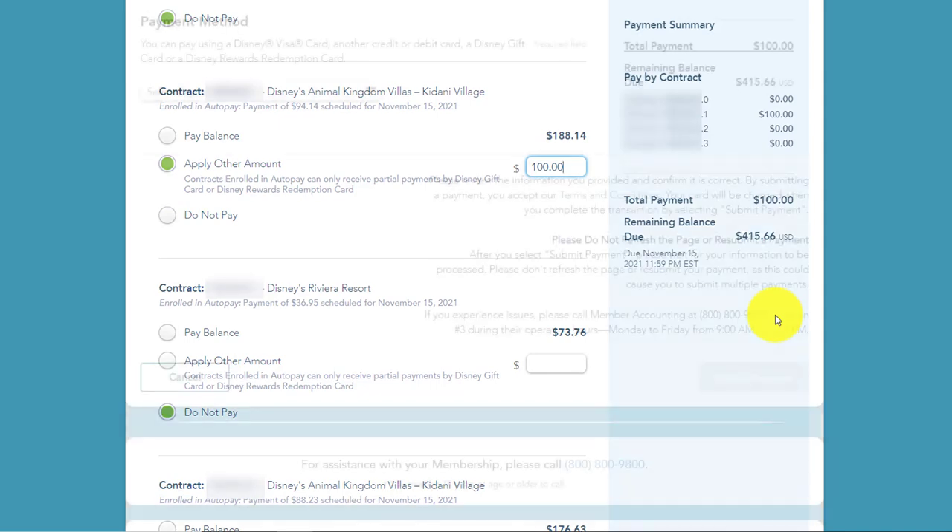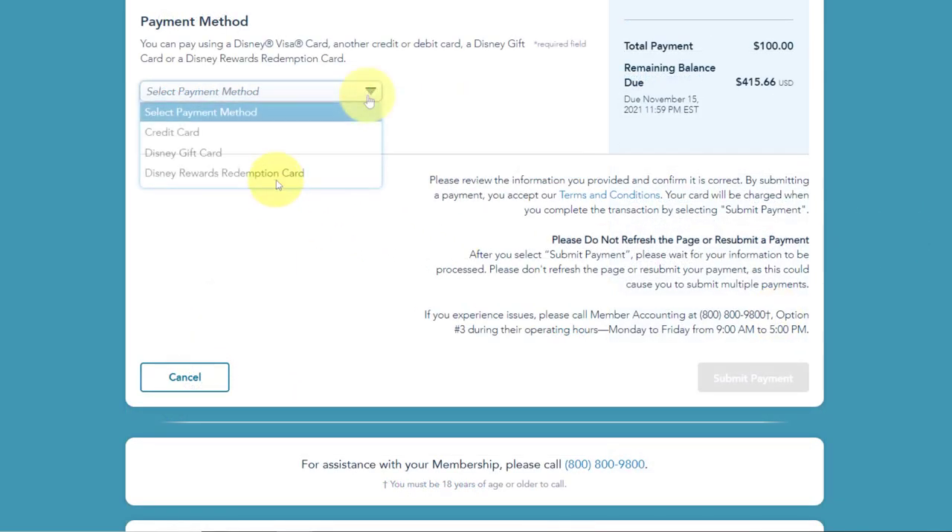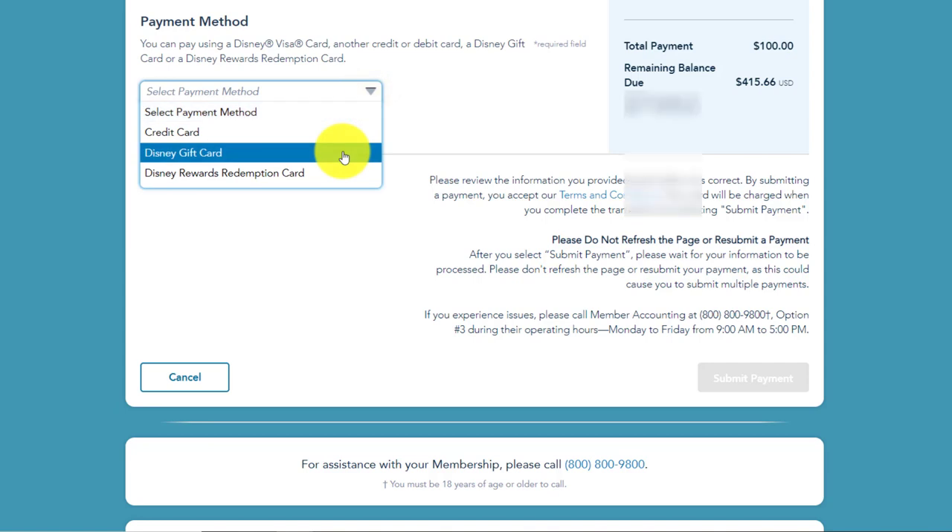Scroll down to the bottom and here's your payment method. Click on the pull-down menu and you can see you can choose credit card, Disney gift card, or Disney Rewards Redemption card. This will be the same method for a credit card, Disney gift card, debit card, or a Disney Rewards Redemption card if you have the Disney Visa. I'm going to select Disney gift card.